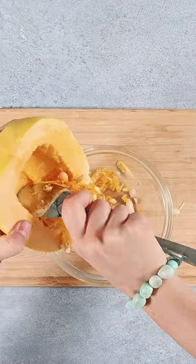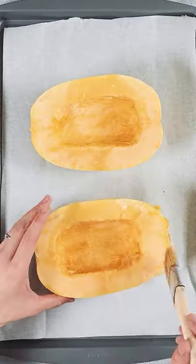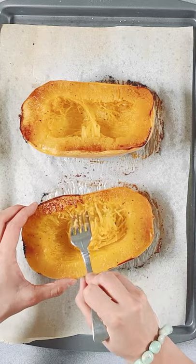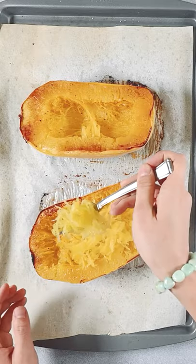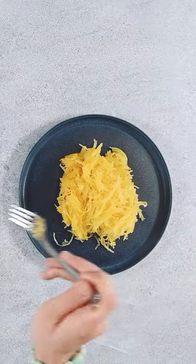First, cut it in half and scrape the seeds out with a spoon. Then rub some olive oil on it and bake it in the oven. Use a fork to gently pull the flesh from the peel and separate into strands. Add it to your favorite dish or enjoy as a side.